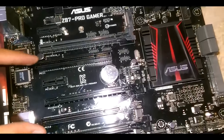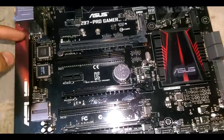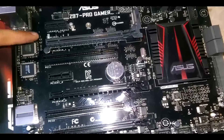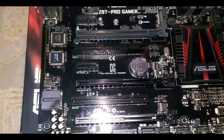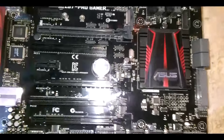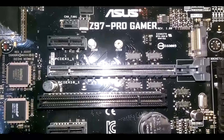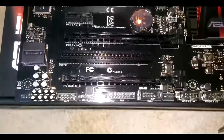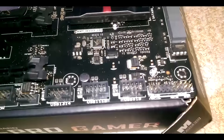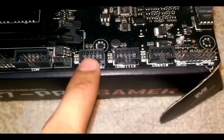Between the PCIe x16 slots there are also three PCI x1 slots. The PCIe x16 slots are used for graphics cards — all three of them — if you want to run quad SLI, dual SLI, or AMD Crossfire. The specs are written on the board. As you can see it says 'Z97 Pro Gamer' and 'PCI Express'.